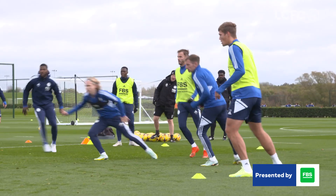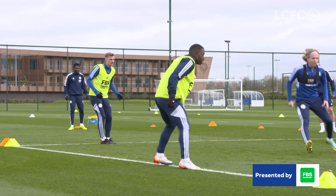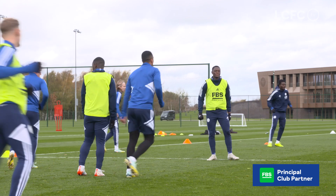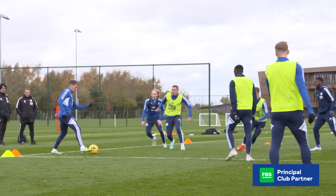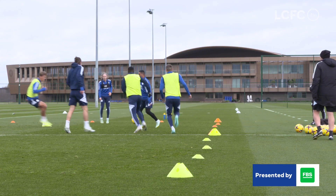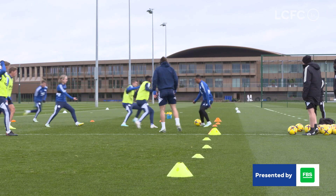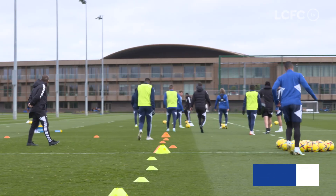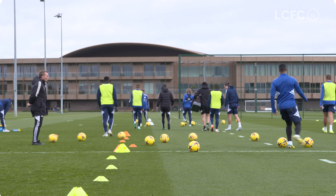One, two, clever, three, triangle, four, good lad, five, six, cover, seven, eight, nine, ten. One, good lad Tim, chase the ball, chase the ball. Four. One, two, three, four, five, six, seven, eight, nine, three, five, ten, good, keep it rolling. One, two, three.